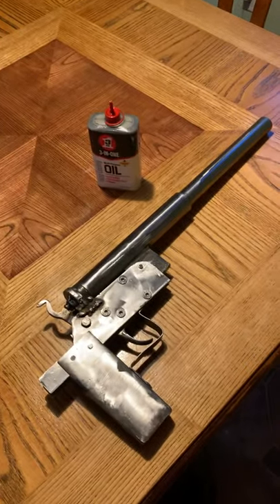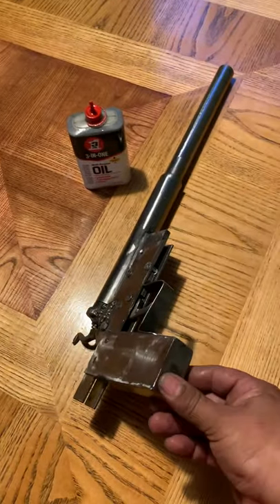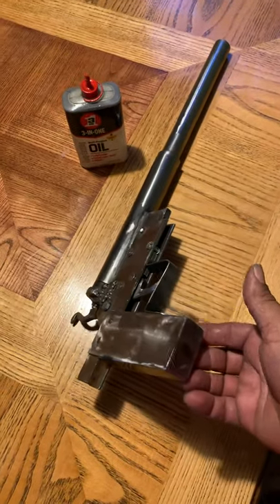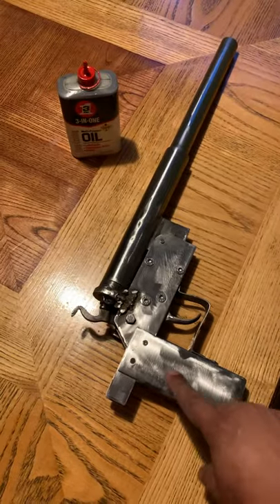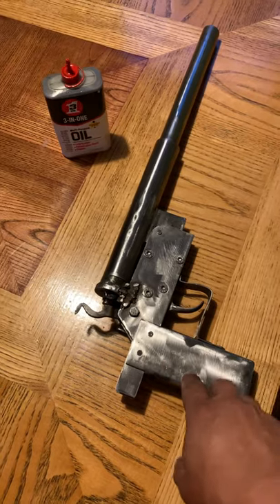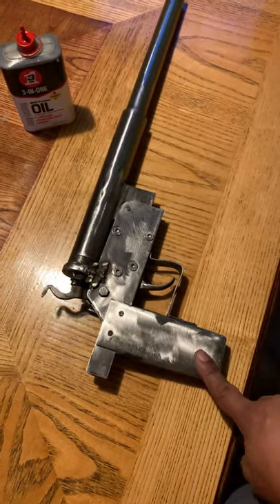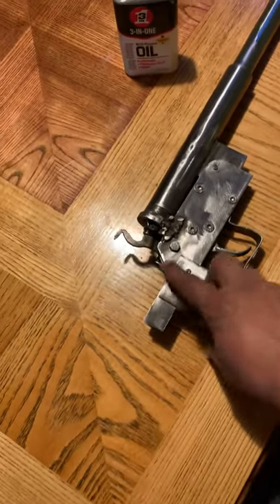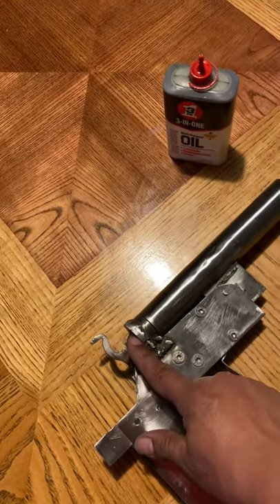This is the project I was working on a couple days ago and now I've started to build it. I honestly didn't know how the stock — I believe this is temporary, not permanent. The grip is permanent but I'm probably going to make it with a stock.